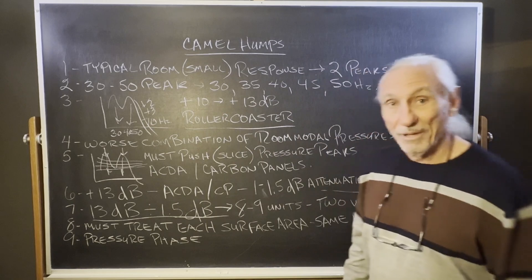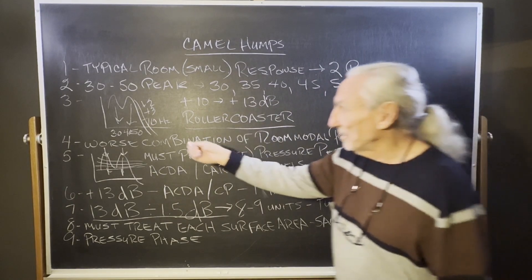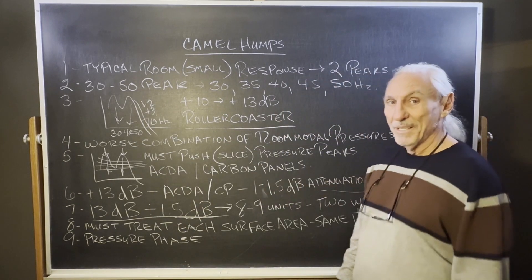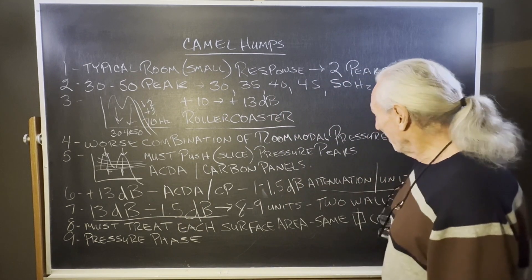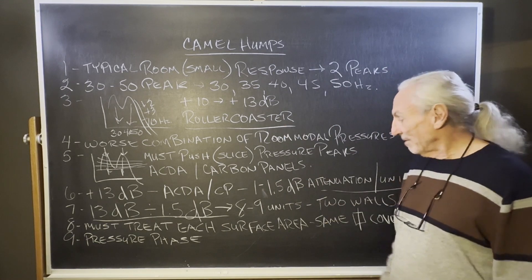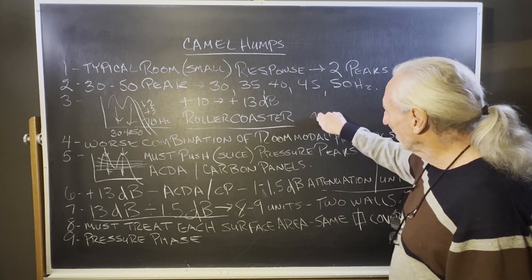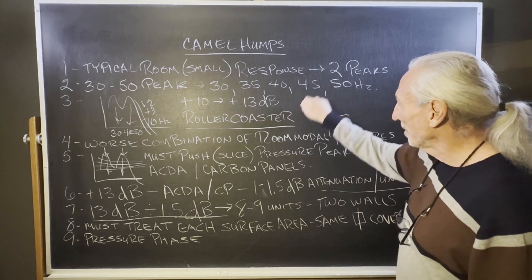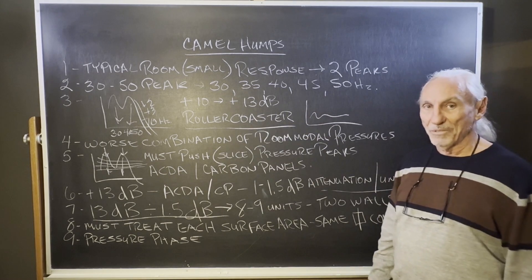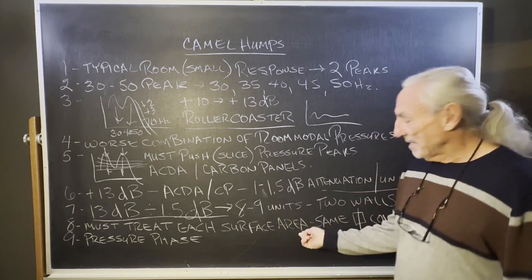Is that going to get it all? No. But it's going to get you down to plus 3 or plus 2 — somewhere in there. That's a hell of a lot better than plus 13. That's workable — you can process and EQ that. You can't EQ plus 13. It sounds wrong in the mix. You need smaller peaks so processing can work — not those huge peaks that most rooms see.